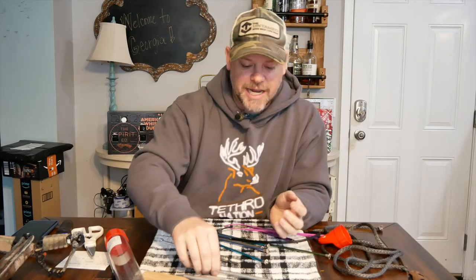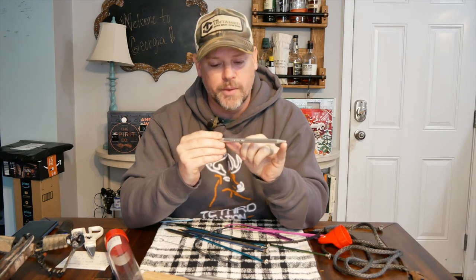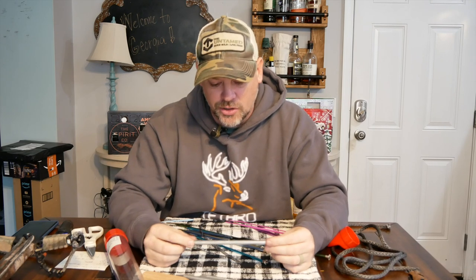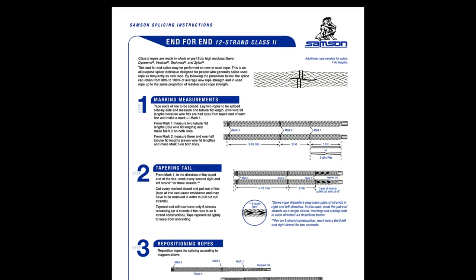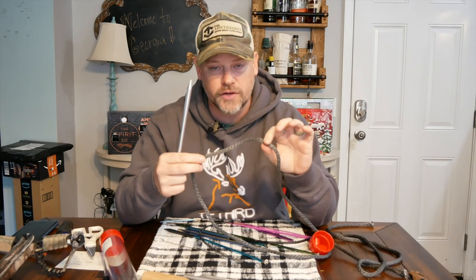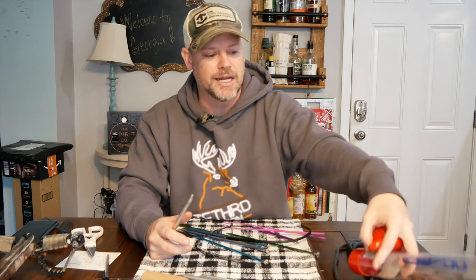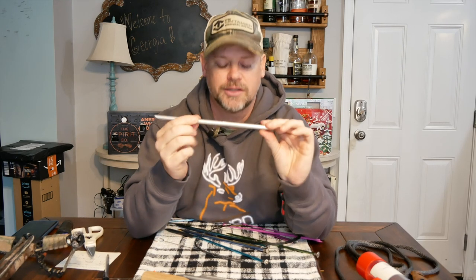These are cool because Samson has markings on these that show you exactly what length you need for a bury. I don't claim to be a professional splicer, so double check me on all this, but most splicing guides — including the one from Samson — will tell you how many fids you need to bury for the diameter of the rope. So for 7/64ths, 1/8 inch, quarter inch, all the different diameters come with a different fid length for the bury. Samson has nice little markings on here showing exactly the length for different berries.